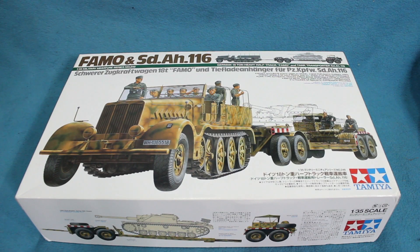Greetings Ethlings. This is a follow-up video to Coen's inbox review of Tamiya's Dragon Wagon that he made a couple of days ago. There was some talk there of Tamiya's FAMO kit and I thought I'd drag this one out of the stash and give you a quick look at it.